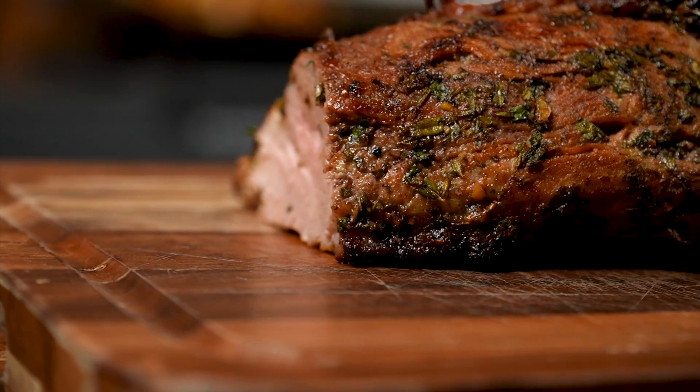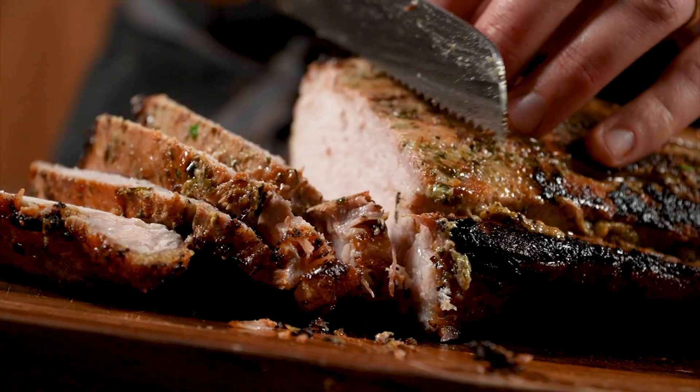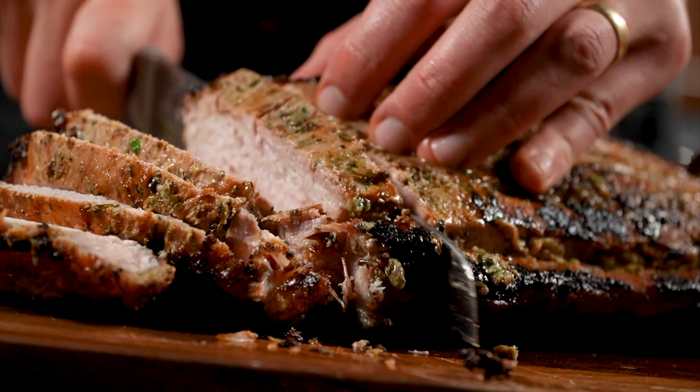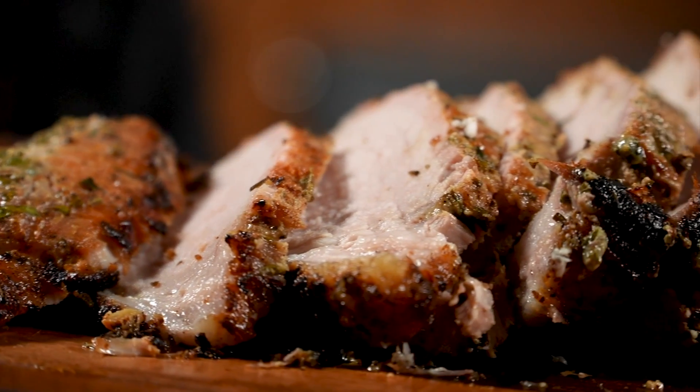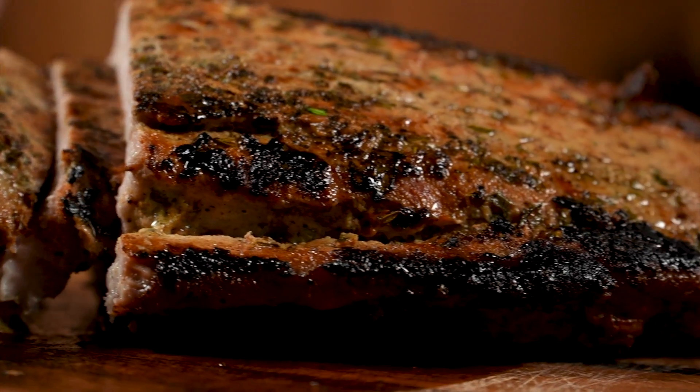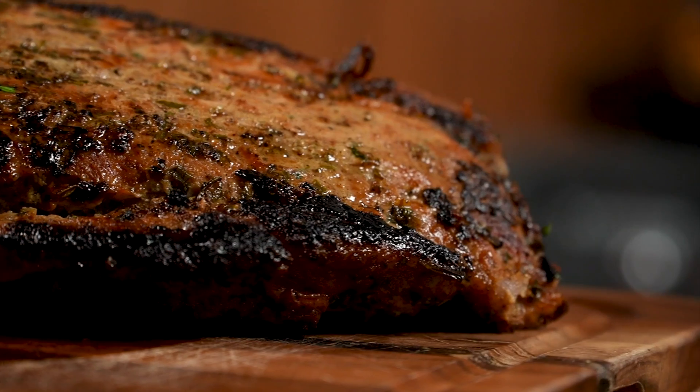Let's get to the star of the show. Pork loin is so delicious, tender, versatile, and very cheap. We can get a four-pound pork loin roast for about $10. We're just gonna dress this up and make it really gourmet — it'll really impress your guests, your family, whoever you're having over for Christmas.